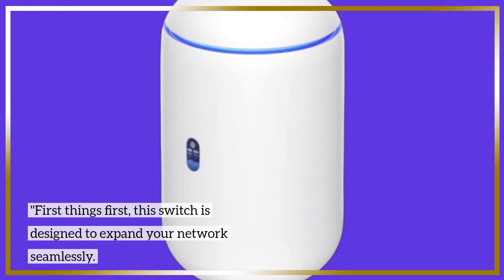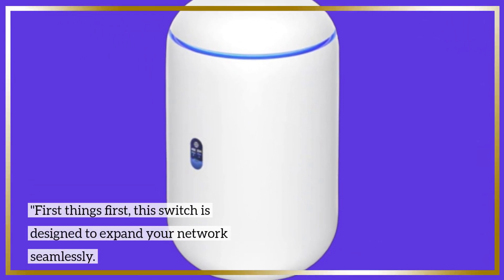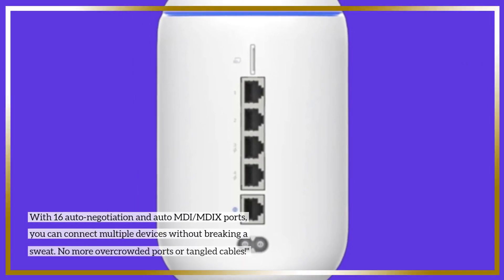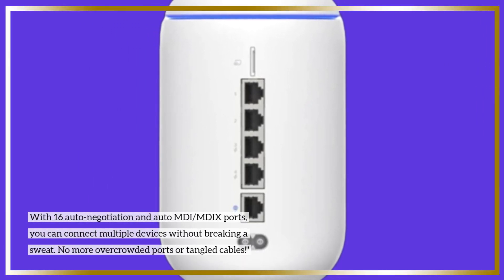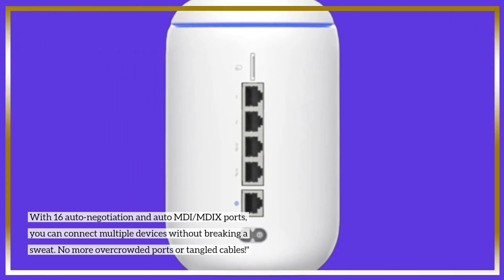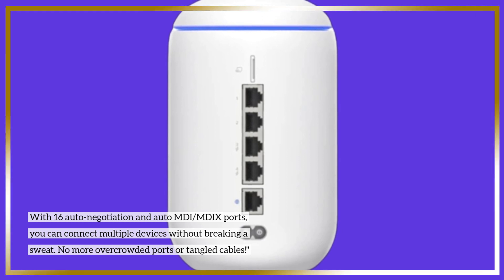First things first, this switch is designed to expand your network seamlessly. With 16 Auto Negotiation and Auto MDI/MDIX ports, you can connect multiple devices without breaking a sweat. No more overcrowded ports or tangled cables.